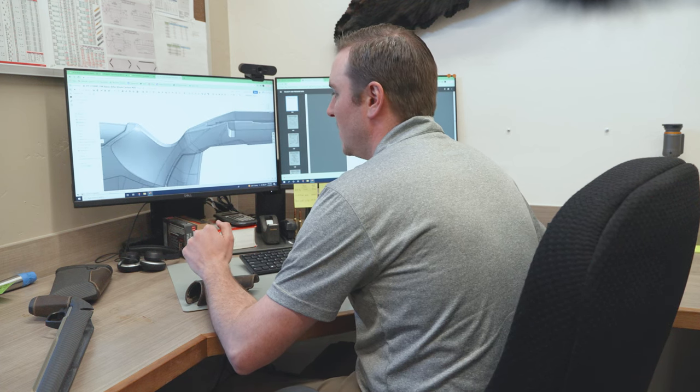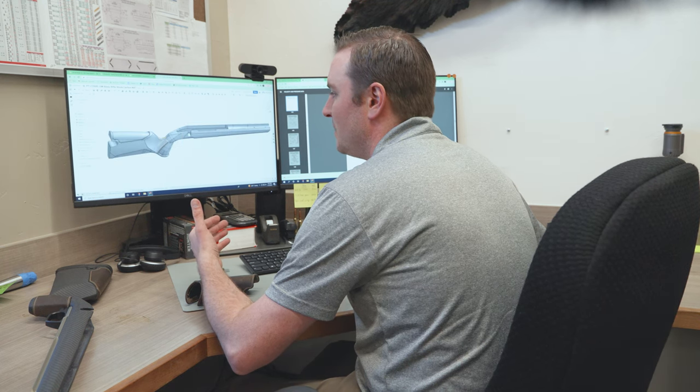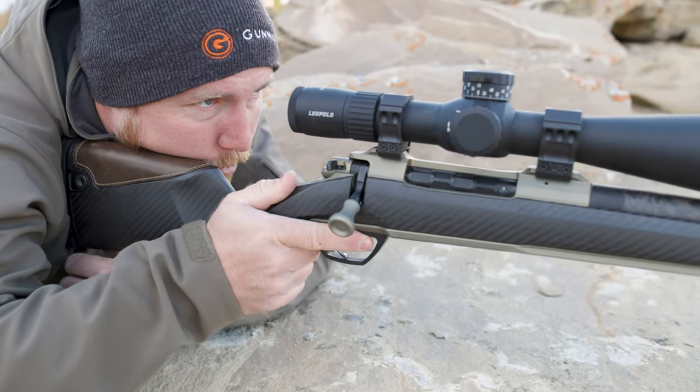We also looked at the radius down here to promote your thumb to be in a better position and prevent it from wrapping around the stock — just to keep that thumb up on the top or on the side surfaces.